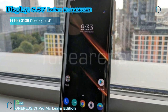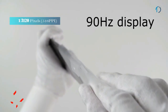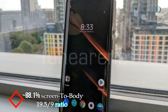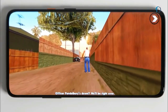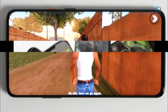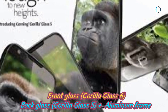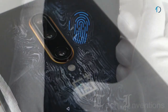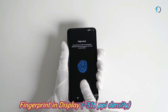The OnePlus 7T Pro McLaren Edition 5G has a 6.67-inch 90Hz Fluid AMOLED capacitive touchscreen display with an 88.1% screen-to-body ratio and a 19.5:9 aspect ratio. The 90Hz display shows 90 frames per second for a buttery-smooth experience. It has Gorilla Glass 6 on the front and Gorilla Glass 5 on the back with an aluminum frame body.